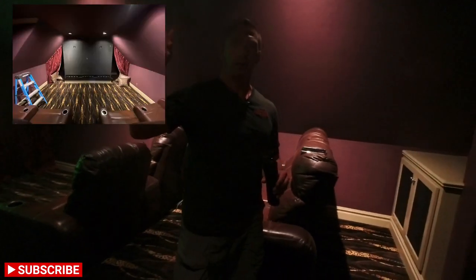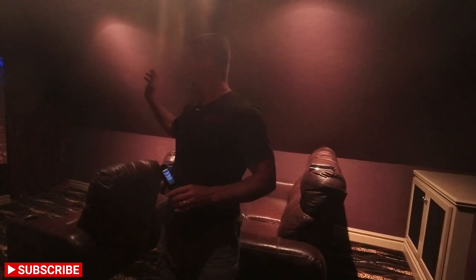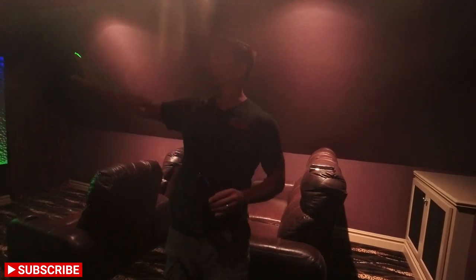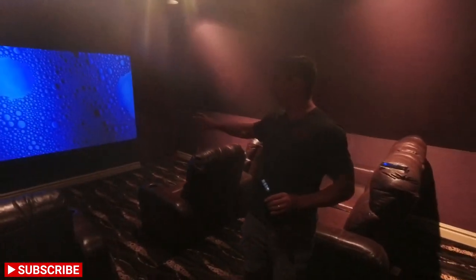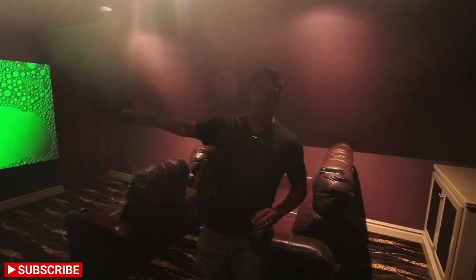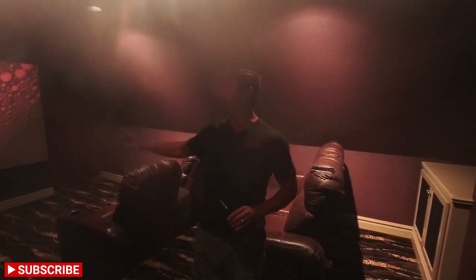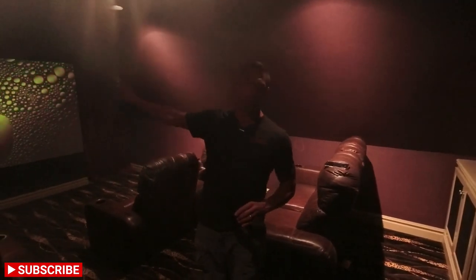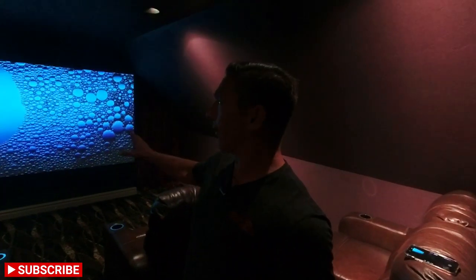We'll show pictures of what the front wall looked like before we put the screen and soundbar on. It was a purplish color, and there was an old center channel in the wall and an old sub in the wall with big boxes. We filled those in, taped, mudded, textured, and then painted the whole front wall black.